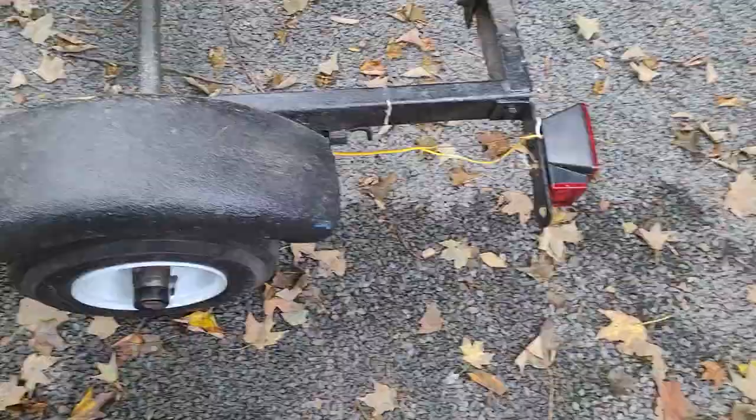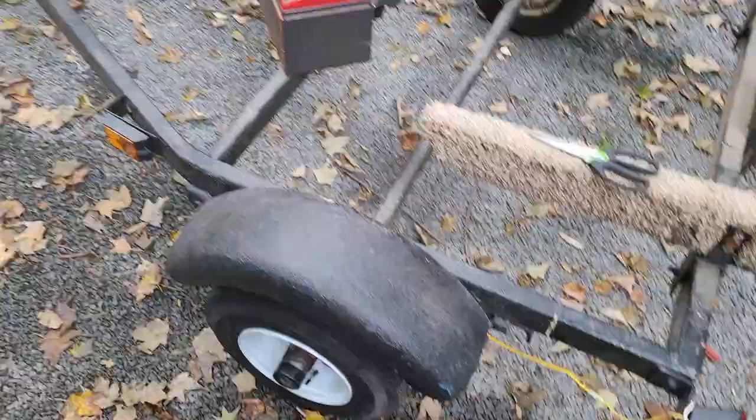So now all I've got to do is tape that up. I have some self-vulcanizing tape, run the wire back through using the string that I pulled through, and we'll be done.